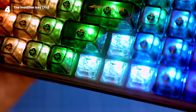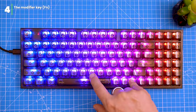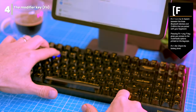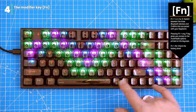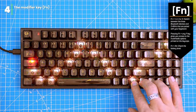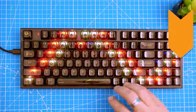The FN key on this keyboard unlocks a bunch of extra features. You can use it to change the brightness, volume, and backlight, and to control multimedia playback. For example, FN pressed with 1, 2, 3, or 4 switches between the three Bluetooth devices paired with your keyboard. Pressing FN and any F key gives you access to the multimedia options printed on the keycaps. FN and ALT checks the battery level — a handy feature to know how much battery life you have left, especially when using the keyboard wirelessly.